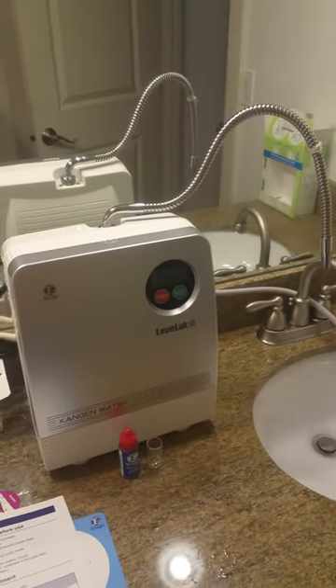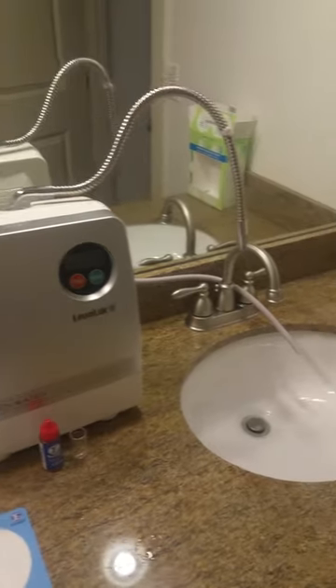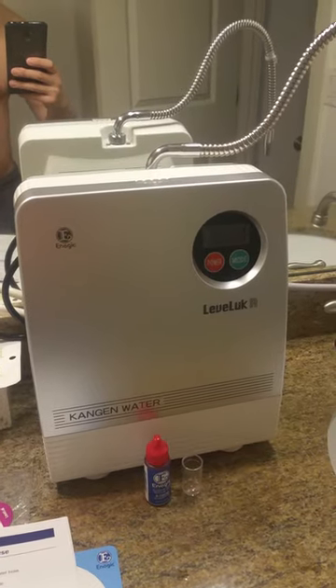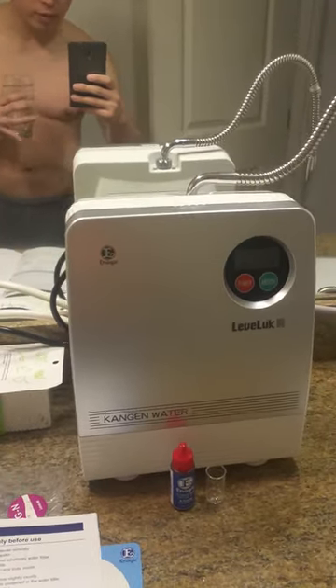Hey guys, March 31st, April 1st. Just wanted to show you — I just installed my Enagic Leveluk R, and I'm about to have my first taste of Kangen water in my entire life.